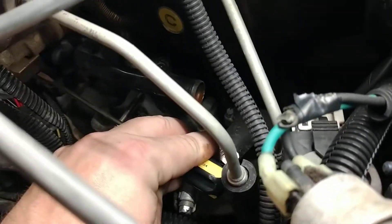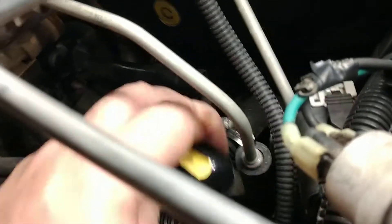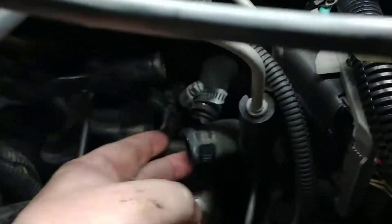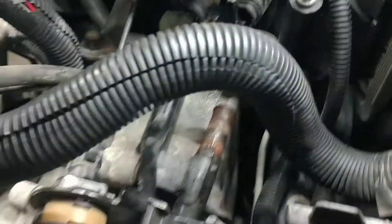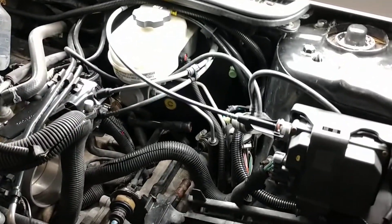Basically where this screwdriver is pointing, that's kind of where I'm going — I've got to reach in there somehow. But like everything else, you're already here, so you might as well clean up these hoses, clean stuff out, and just see if there's any hidden damage lurking. All right, I think that's going to be the end of part one for now.